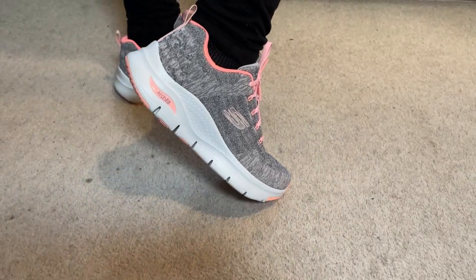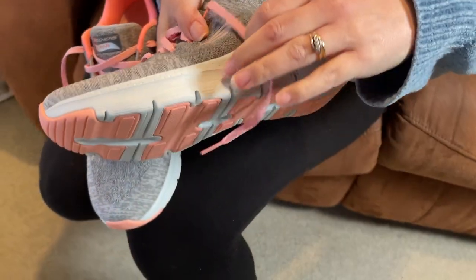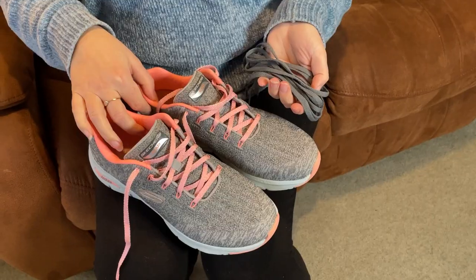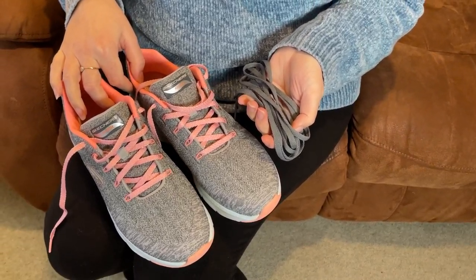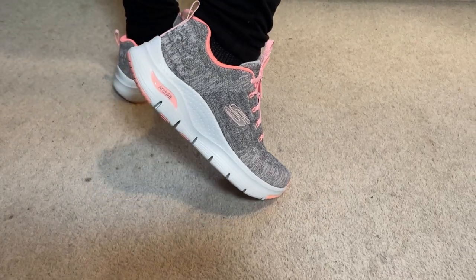A couple of other neat points: first off, they are machine washable, so very easy to clean. They look wonderful. The design here is very good and they are available in a different selection of colors. And also they come with a second pair of laces as well, which have a slightly different design to them, so you get a bit of a choice there. And that's the ArchFit from Skechers. Thanks for watching.